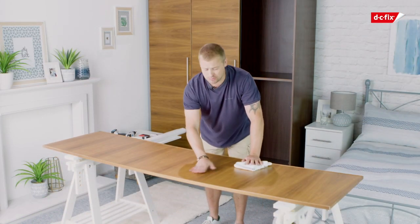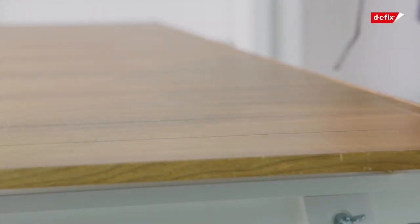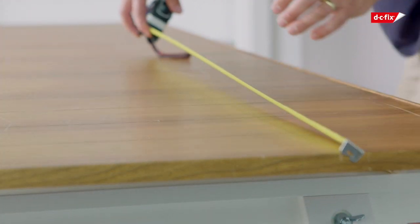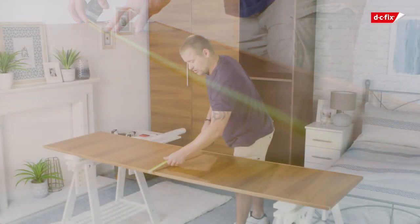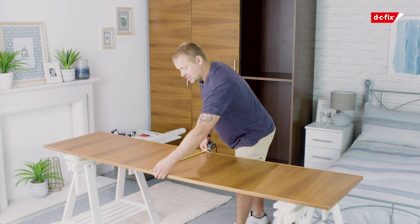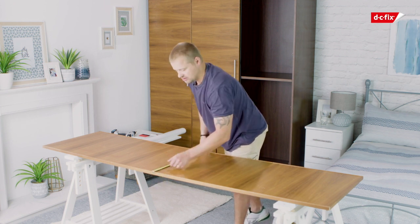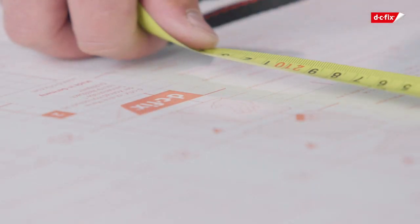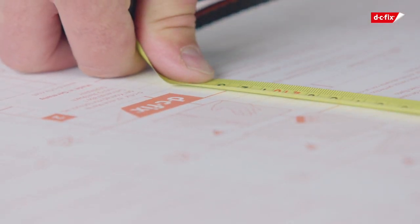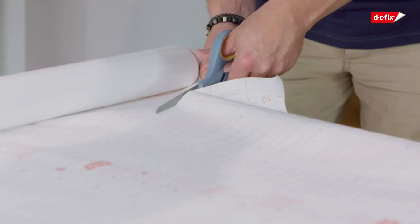If you do happen to have a little lump, you can use some sandpaper and give it a good clean afterwards. Next you're going to need to use your tape measure from top to bottom, get your measurement and the width of your door, making sure you give your edging and another centimetre on top of that as wiggle room. I'm now going to roll out the film and then using my pencil and my tape measure with the guidelines provided, get the right measurement and use your scissors to cut a nice straight line.